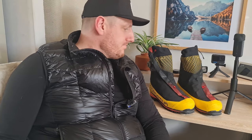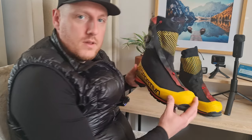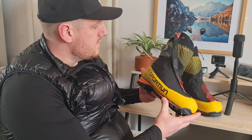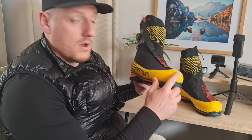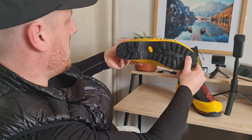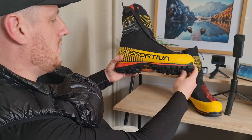Welcome back to the channel. Today we're going to do an in-depth review on the La Sportiva G5. For me it's a really striking boot — it's got a big yellow rand coming up around the whole boot, and you can see it's got a really thick and deep sole to it.